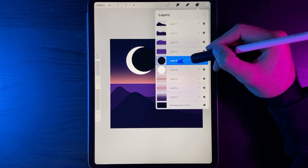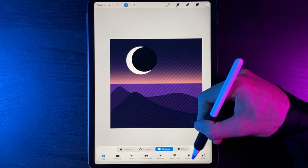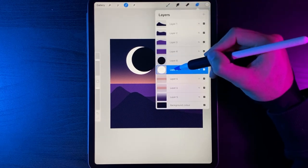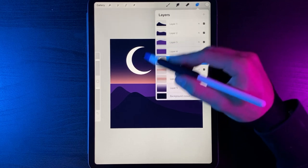Select the shape of the black circle by tapping on the layer and using the Select option. Turn off colour fill — that's important since we used it earlier. Then tap on the white layer and use the Clear option. When you swipe the black circle away and delete it, you're left with just the moon.